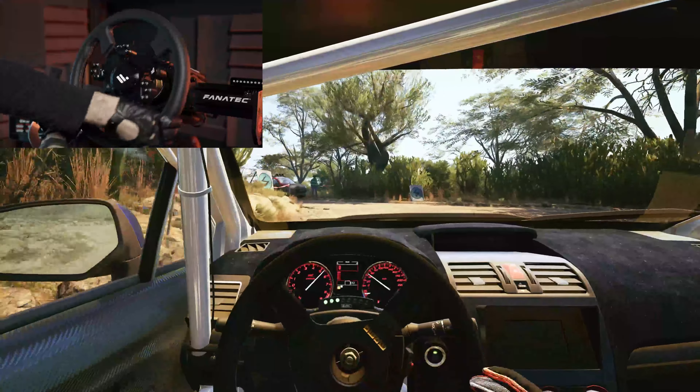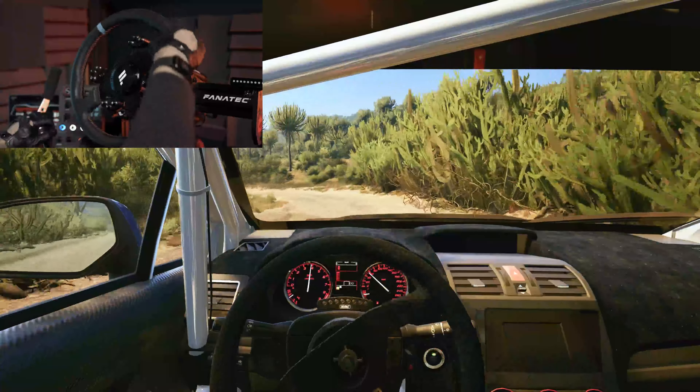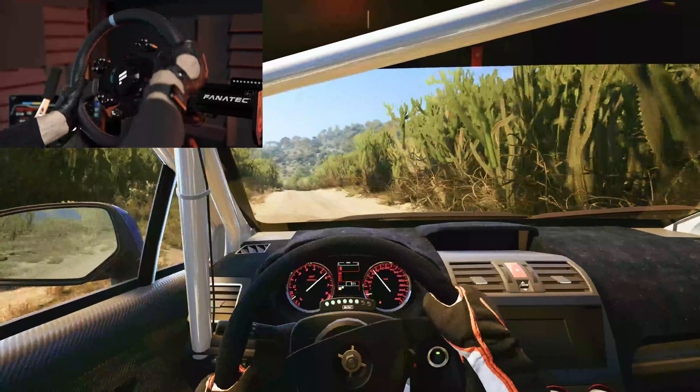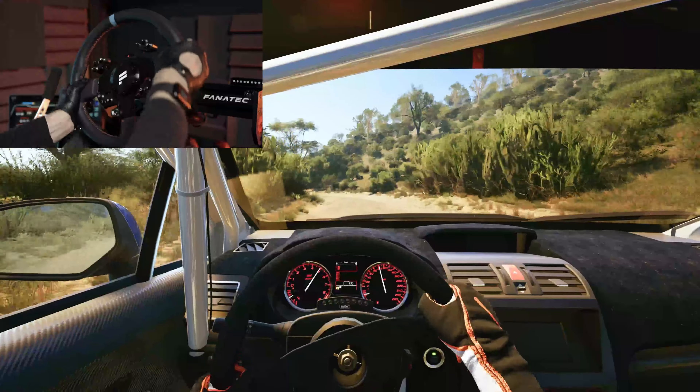1 left, 1 left, 30. 1 left, 30. 2 right, 40. 2 right, 40. Slight left, 50. 4 left, tightens, 50. 5 right, 4 left, tightens, 50.